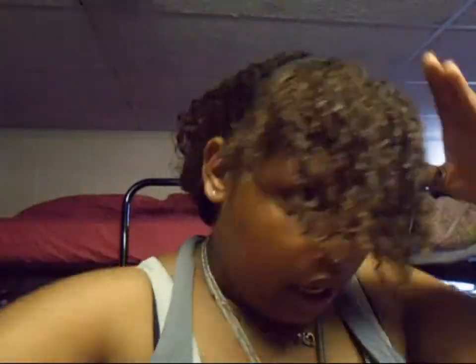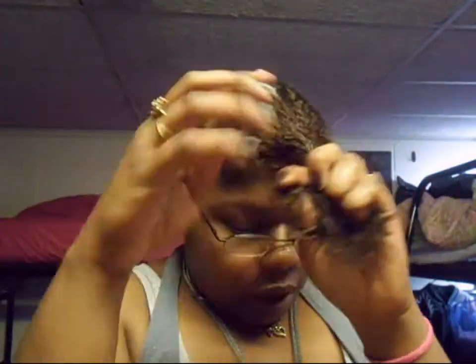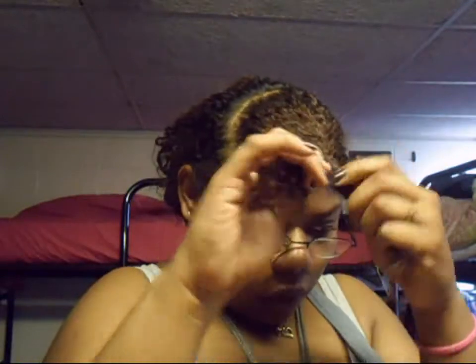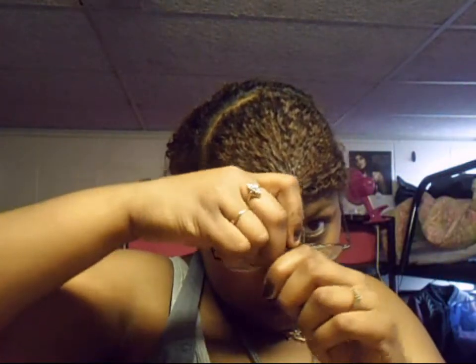Spray it to loosen it up. What I did was put it in a little twist real quick right here, and then I'm going to put it out of the way. Make it loose.